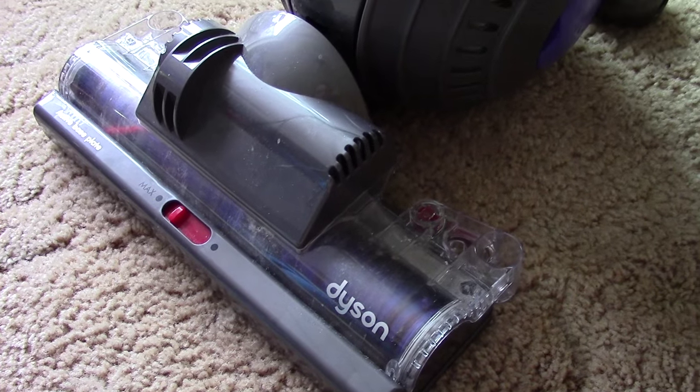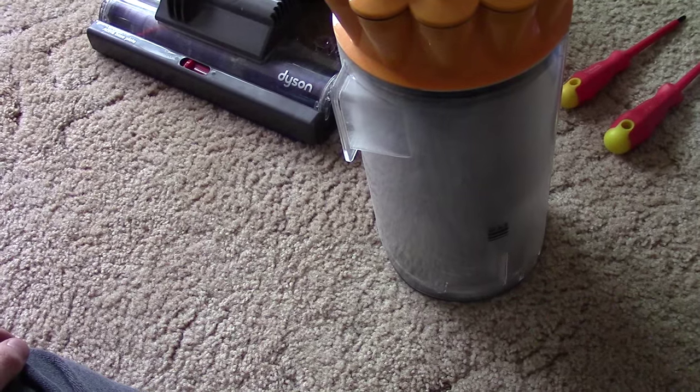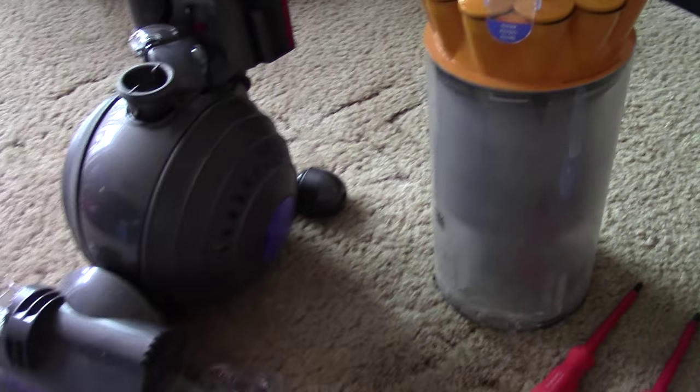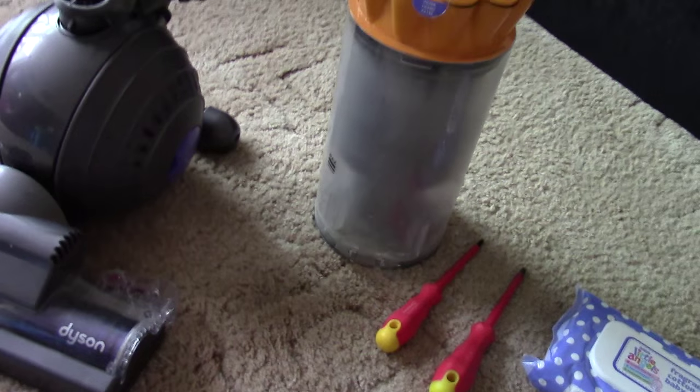The first thing we're going to have to do - it goes without saying - is empty that bin. There we go, been emptied, lovely job. Look at that - all dirty but it's empty. We'll get into cleaning that in a minute. It's got some of the wife's hair sticking out of it because she molts like a dog sometimes.